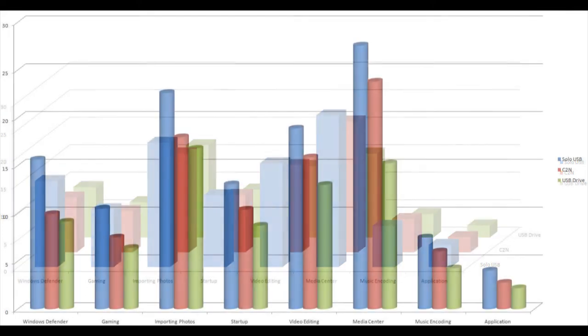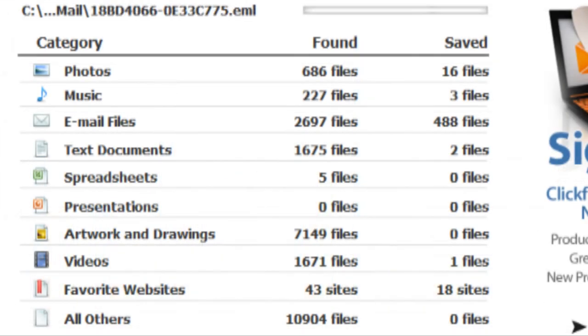In real-world terms, I was able to back up 300GB of data on my Gateway in 3.5 hours and restored in just over 2.